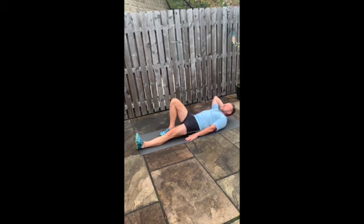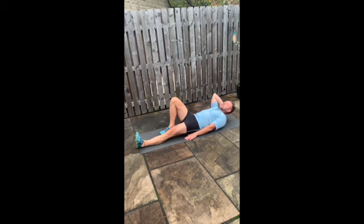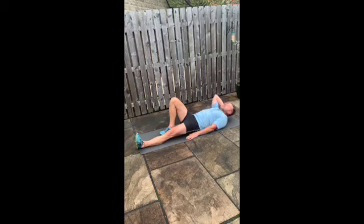If your neck gets sore, cradle your head with one hand, but definitely don't pull on the head as that will exert tension on the neck.